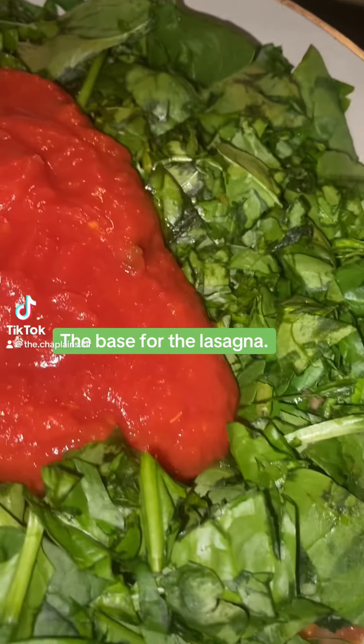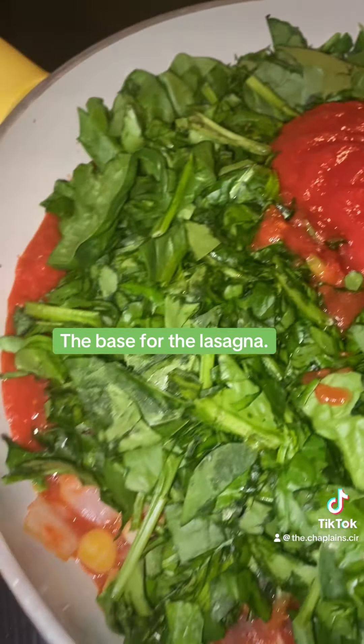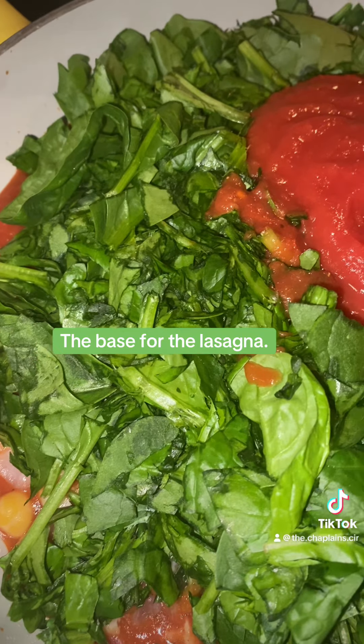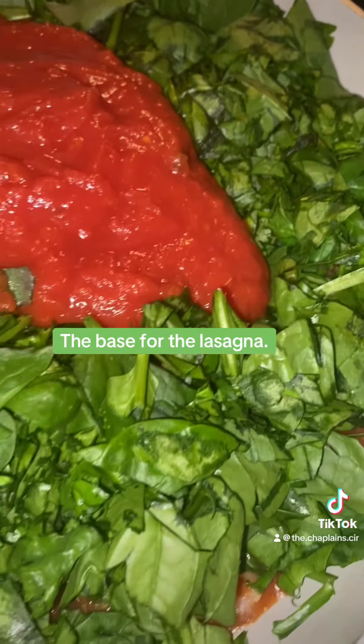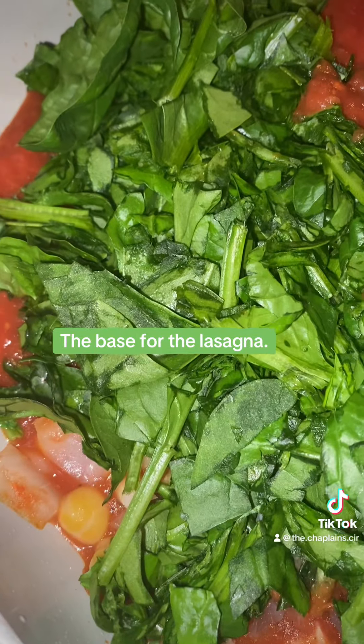I wish y'all could smell the pasta base. I wish you could smell it — the onions, the chickpeas, the basil. The garlic is under the bit of spinach. I've added the spinach and the chickpeas. Look at that chickpea.